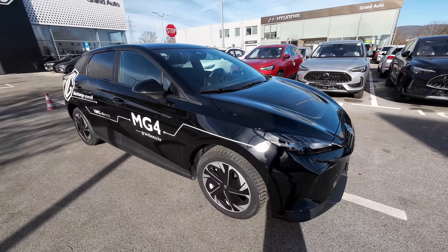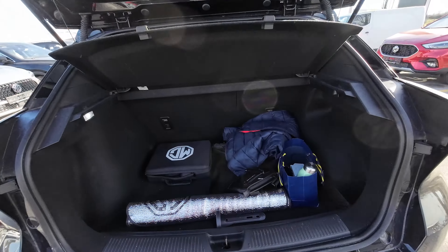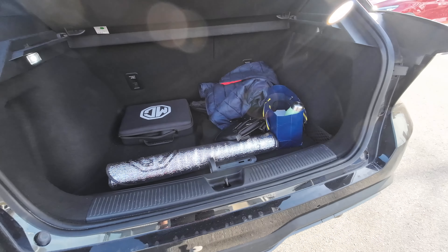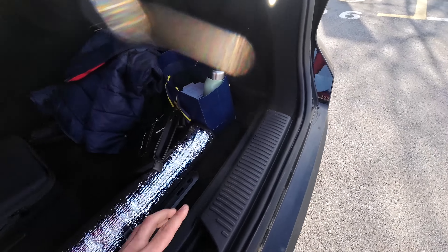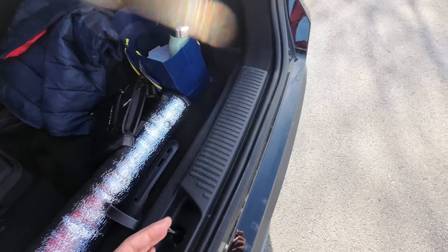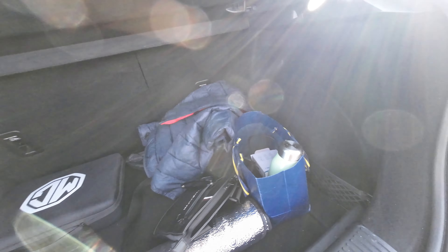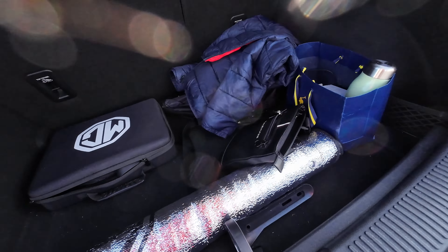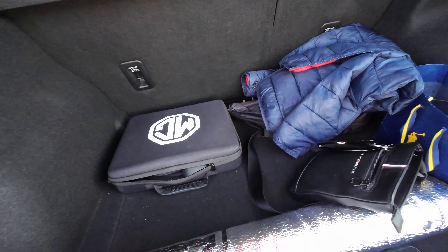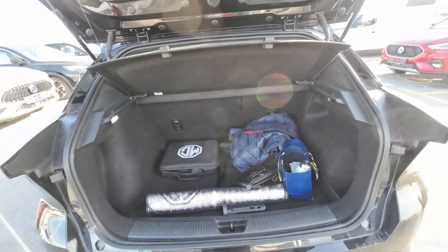Now we will check the practicality. This is a family-friendly small hatchback that needs to accommodate occupants and luggage. The official boot space is around 383 liters. There's a plastic protective part so you won't scratch your paint when sliding heavier items. The rear bumper is not too wide, so there's no problem loading larger items. There's a shopping bag hook on the passenger side, an LED light on the driver's side, useful extra storage with nets, and a nice MG-branded bag for storing your cables. Overall, a nice square shape suitable for a young small family.